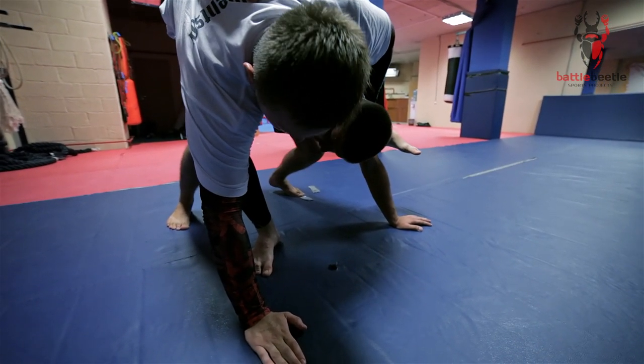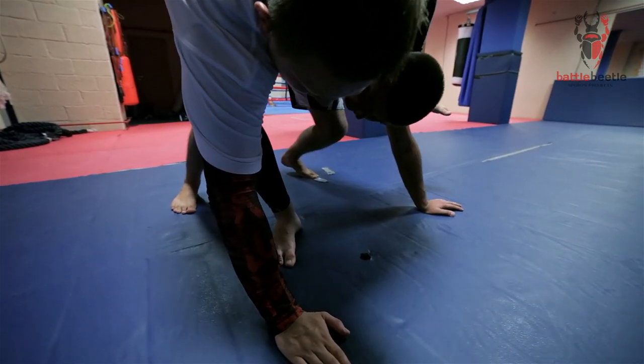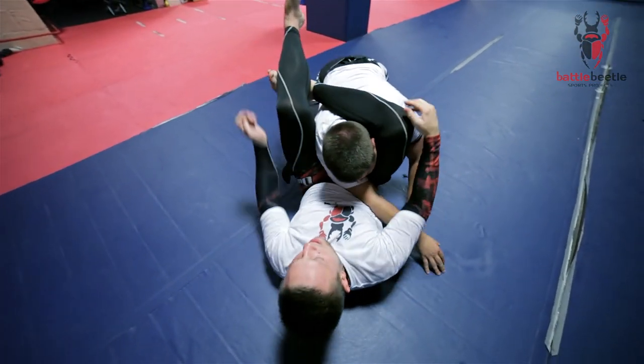Then I hold him really tight and I attack the neck — triangle, arm across tight, figure four, head finish.